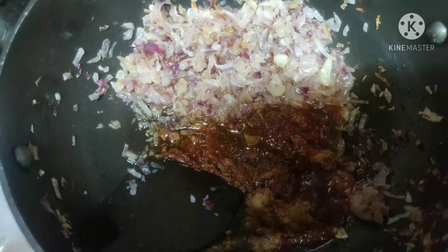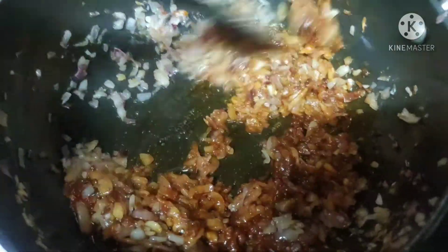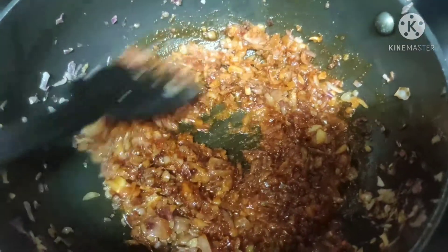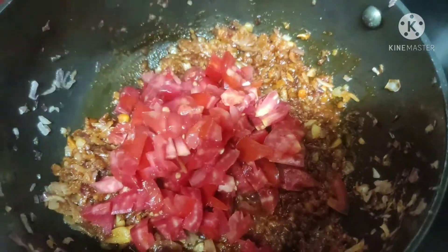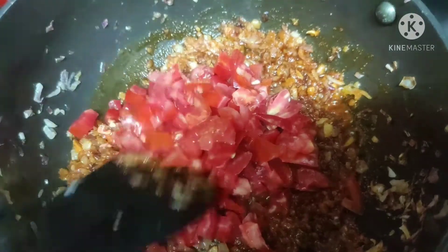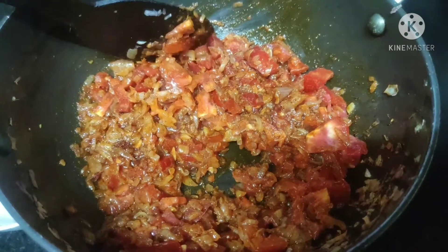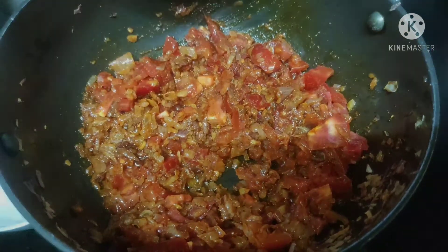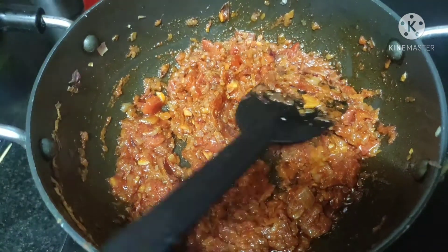Turn on the flame and mix the masalas in the oil for about 30 seconds, then mix well with the onions. Now I'm adding two small tomatoes. Close the lid and cook for five minutes so the tomatoes get smashed. Our tomatoes are now nicely smashed.